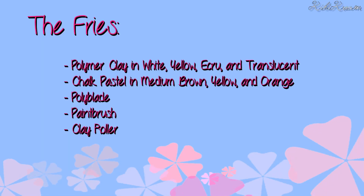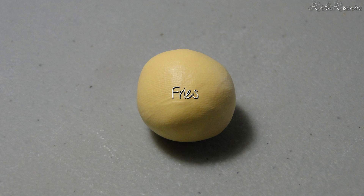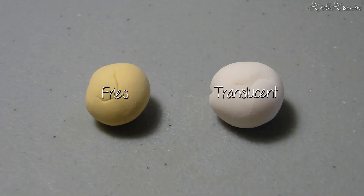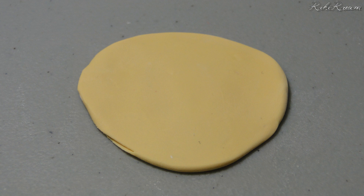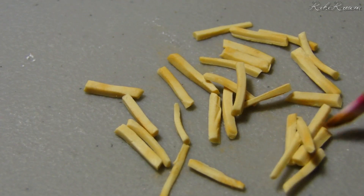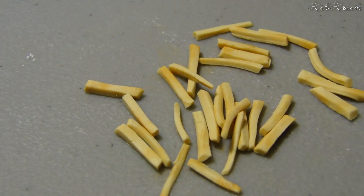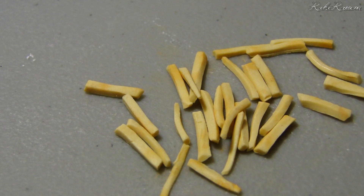Now it's time to make the fries. Mix white, yellow, and ecru to make the fry color. Then mix one part fry clay and one part translucent clay. Roll out the clay into a sheet and cut up the clay into thin fry slices. You can lightly dust the tip of the fries with light brown chalk pastel to give them a more detailed and cooked look.